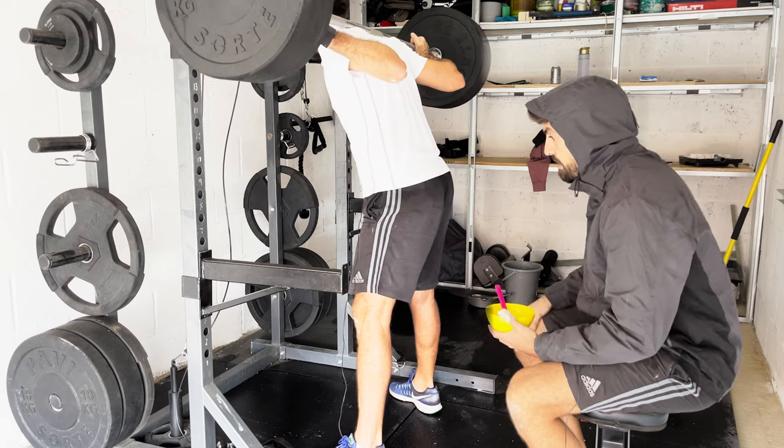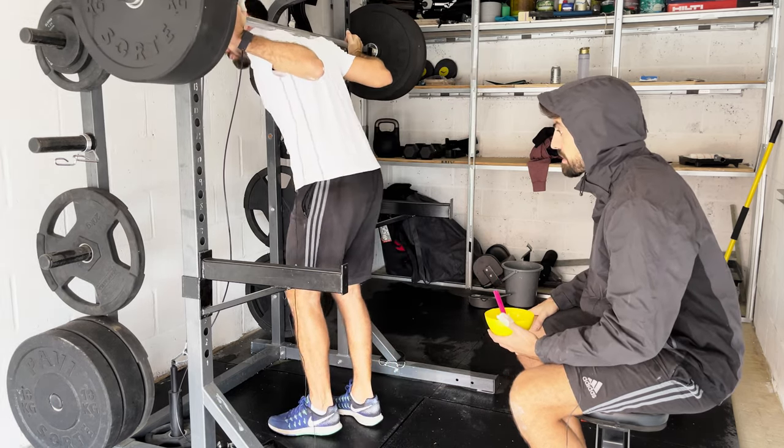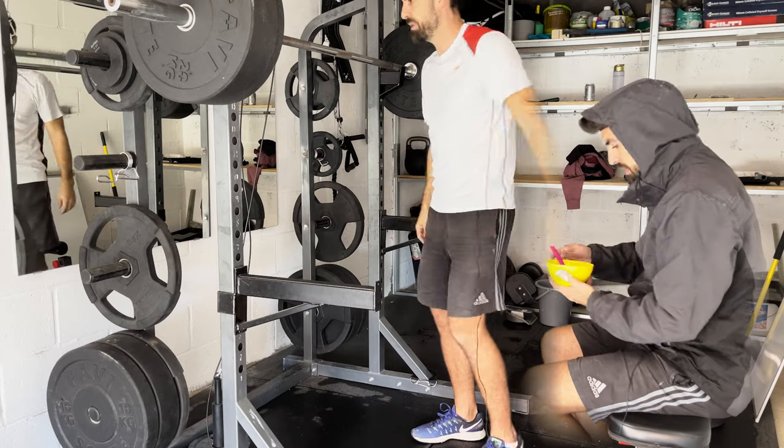I need to go a bit lower — the annoying thing is you could well be right but there's no way of me knowing. Oh, that's better, now I can see.